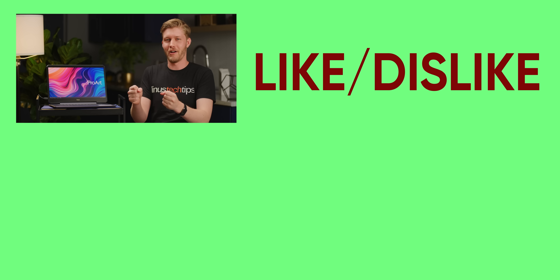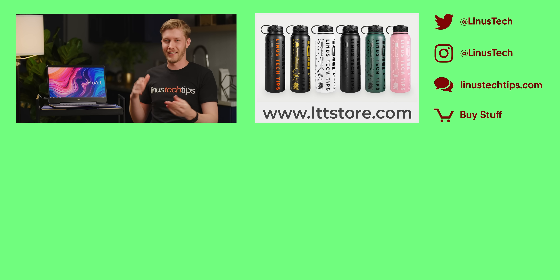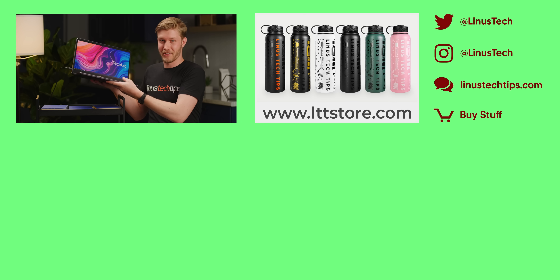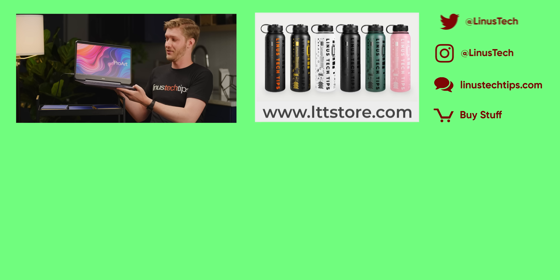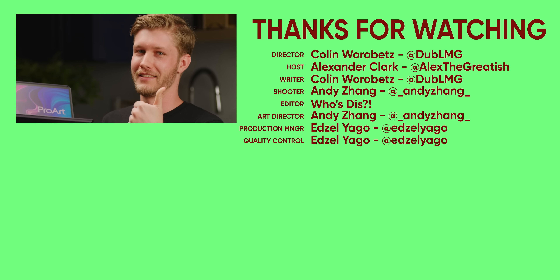If you want something else to watch, go check out our Mothership video where we actually went to Taipei and checked it out. Get subscribed — we have a video coming up on why vapor chambers just kick so much ass and make laptops like this so good. You don't want to miss it.